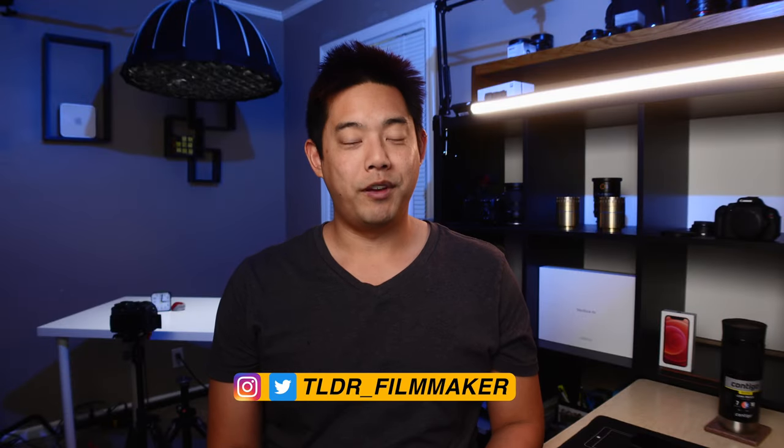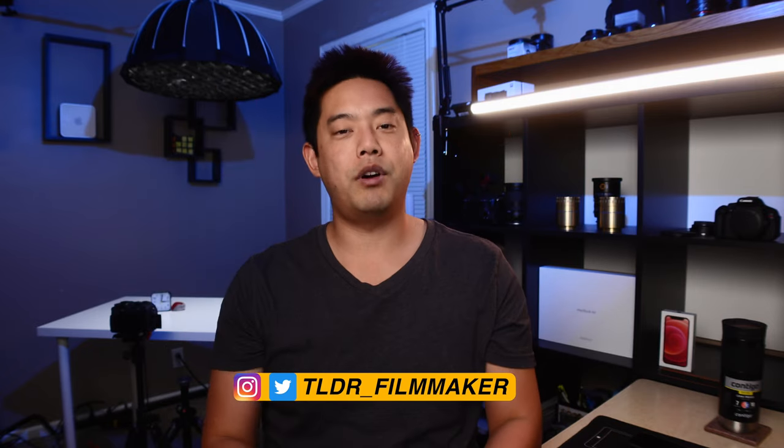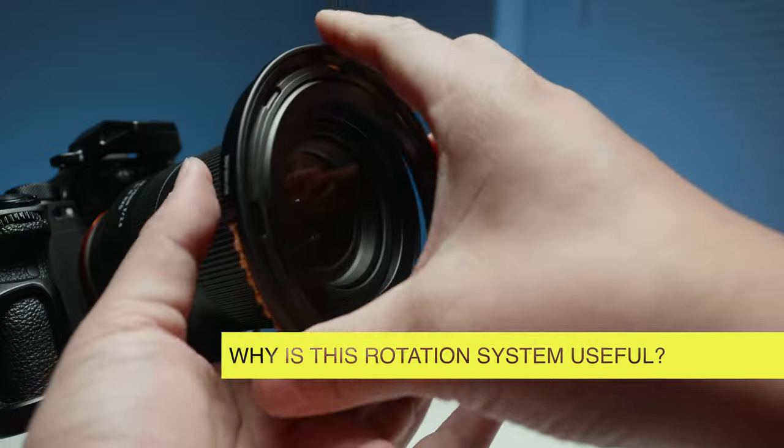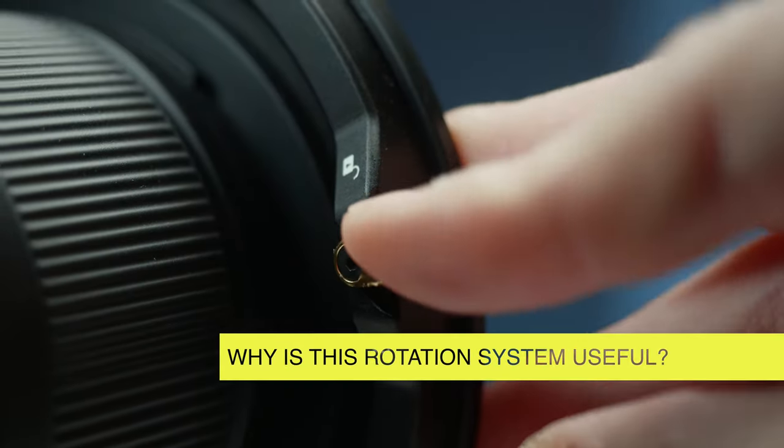What's going on everybody? TLDR Filmmaker here, where I take all the main info of a review and put it into a small video so you can get on your way. The major question I want to answer is: why is this gold lever followed by the gold ring so awesome for filters?